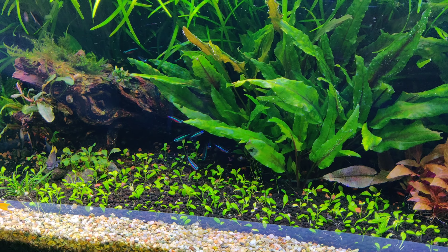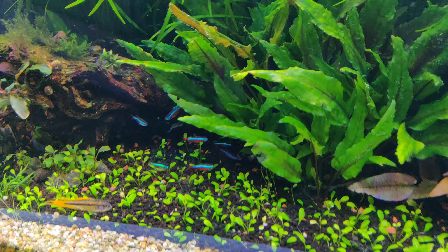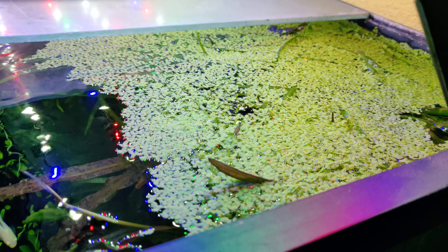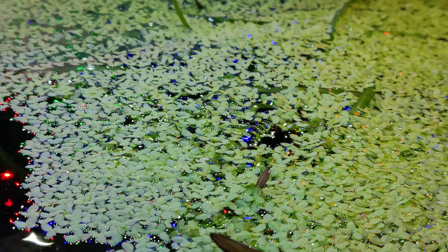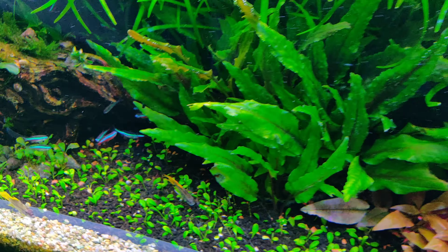Oh yeah, and I also have a bunch of duckweed growing here. Let me show you — look, got a bunch of it. And I will take it out as well.